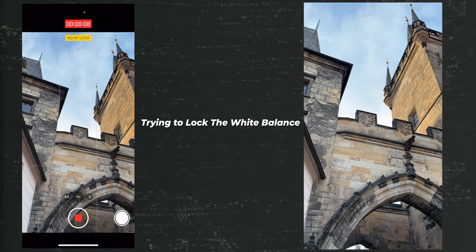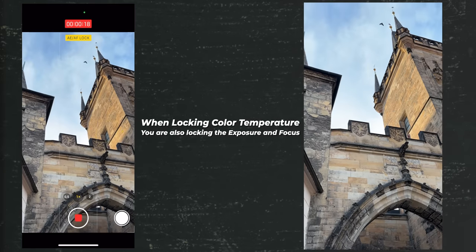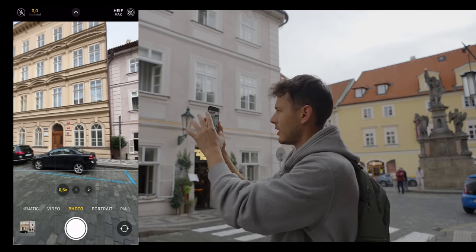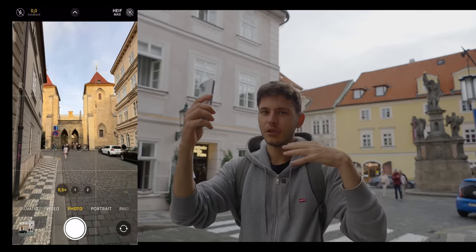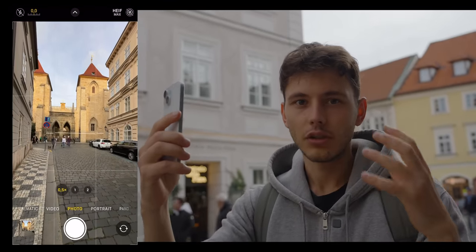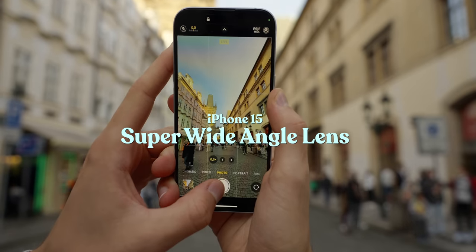Locking the exposure seems to help, but it also locks the focus. You can see the white balance changes even though the scene doesn't differ much — here it's cooler, but as I rotate the other way it becomes more yellowish, then goes back to a cooler image. I wish this was available to adjust manually. I love the S23 Ultra's telephoto and main camera, but the wide-angle lens here on the iPhone is really good because of the hardware.